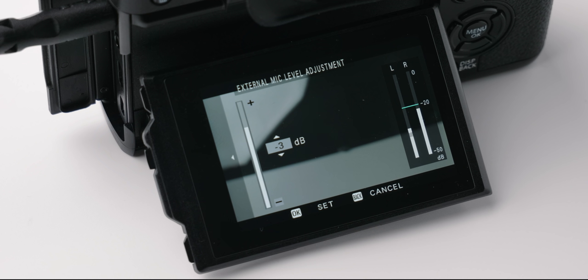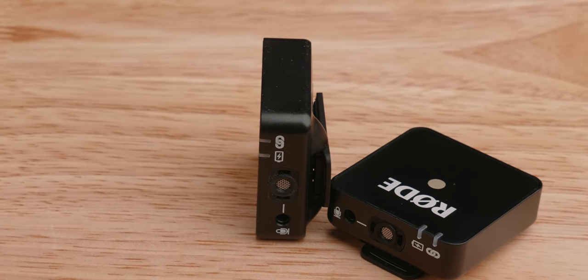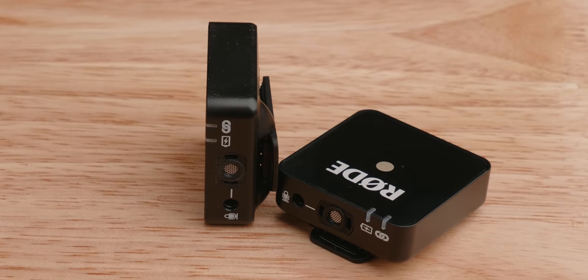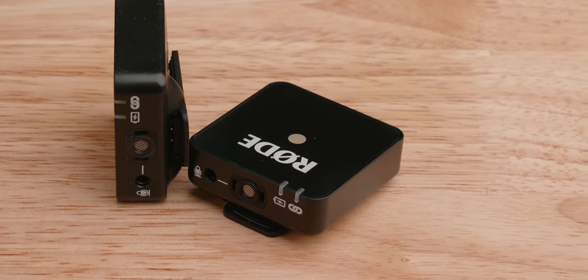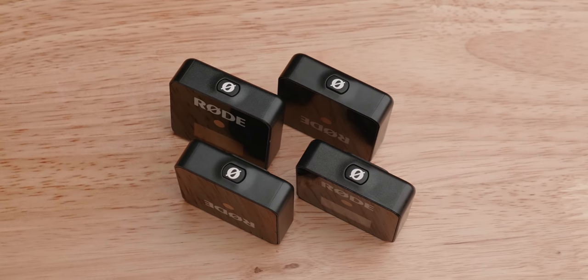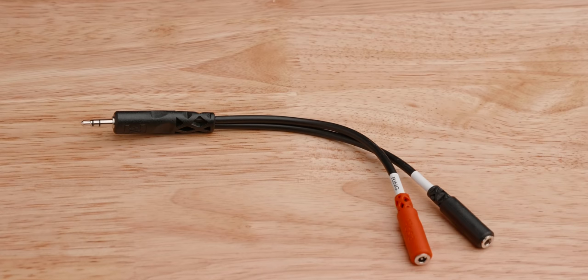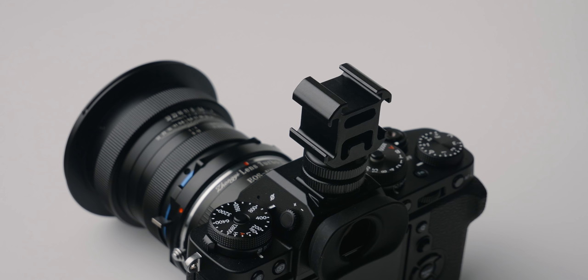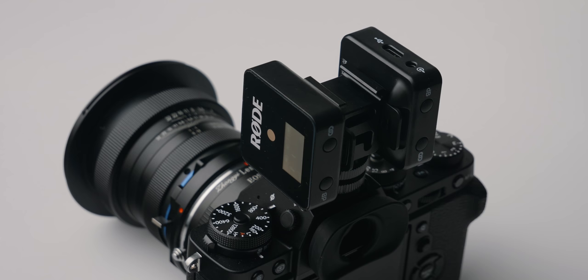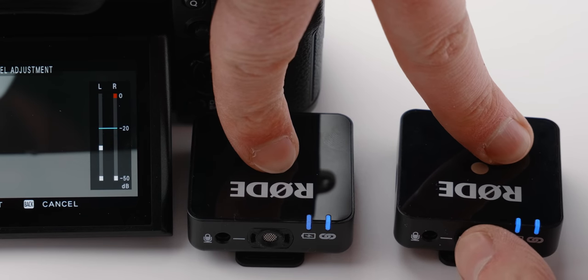When you sit down to edit, simply separate the two channels, control the levels, and return to stereo. One of the top questions about the Wireless Go is whether it's possible to use two transmitters with one receiver — unfortunately, that is not possible. However, it is possible to use two Wireless Go kits together with a single camera using that $5 cable. Use a multi-shoe mount with your camera, add both Wireless Go receivers to the top, connect them to the splitter, and now you have two independent audio channels to work with in post.